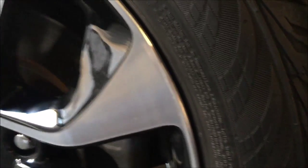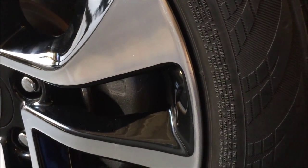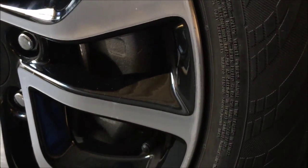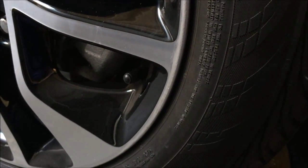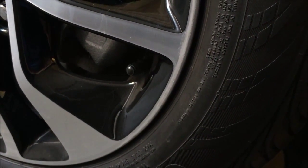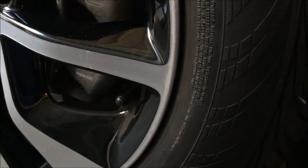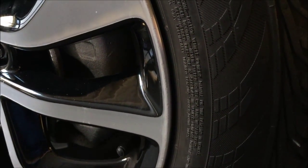Okay, now after sanding it with 400 grit sandpaper, it looks better than before. It doesn't really remove the scratches, but at least it's unnoticeable now.